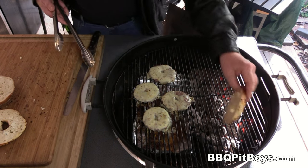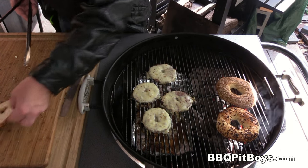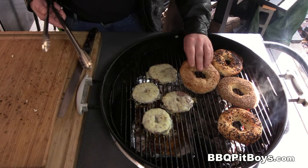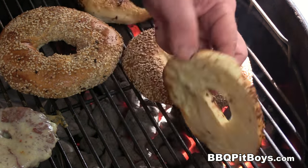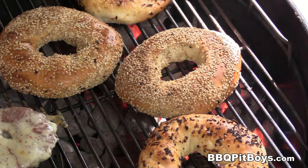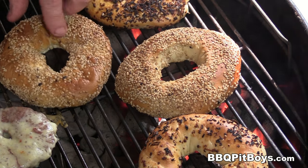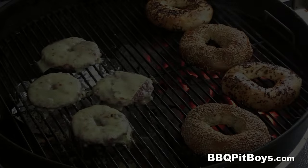Burgers are coming along. Now let's toast up these bagels — we'll go direct over the flame, only takes a minute or two. You may have noticed we have several different kinds of bagels: garlic bagels, onion bagels, sesame bagels, bagels with everything on. They're good when they're toasting.